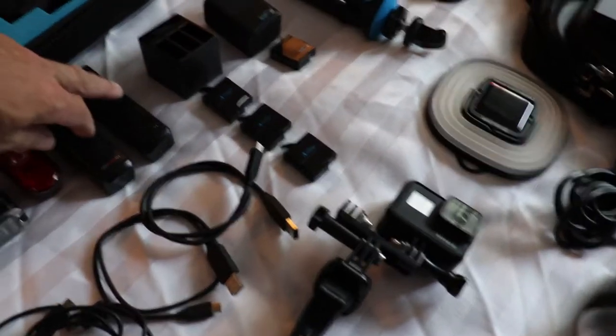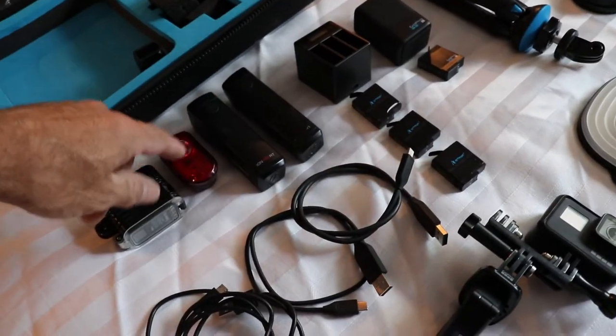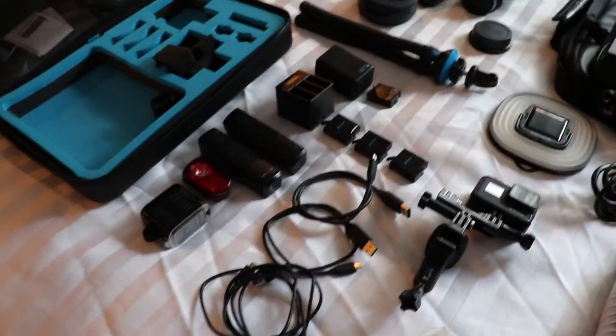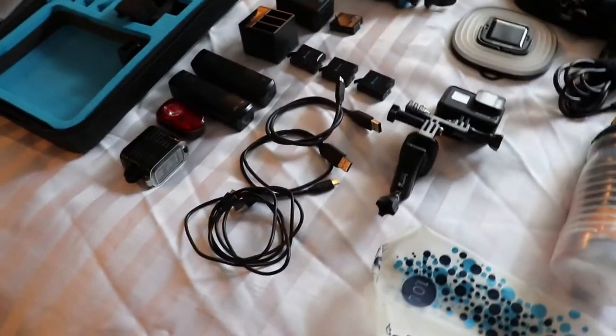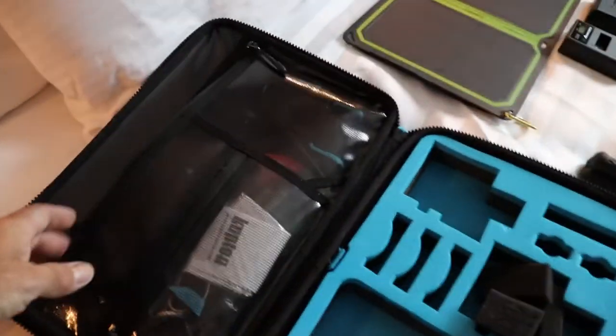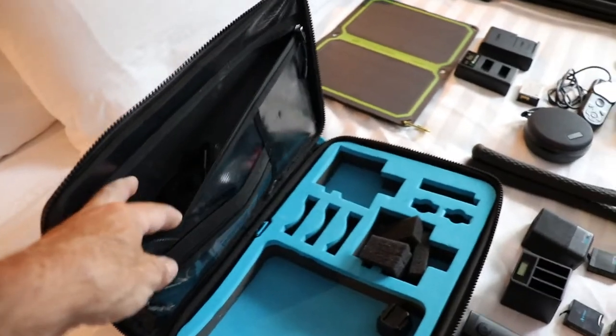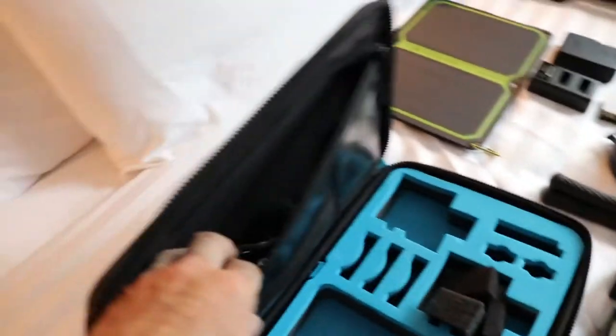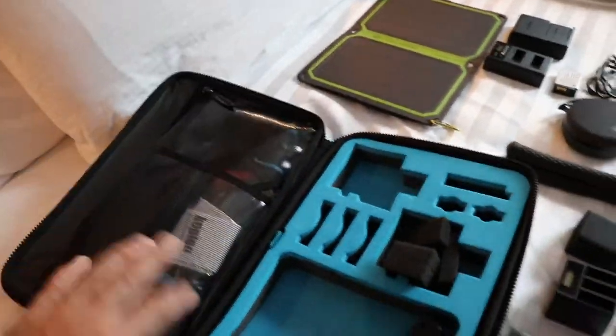Two Bontrager lights — one front, one rear. A Nog light that I haven't used yet, and I might send back if I send some stuff home. In the top part of the GoPro case I have a bunch more chargers — pretty much everything I would need, like clamps and other accessories.